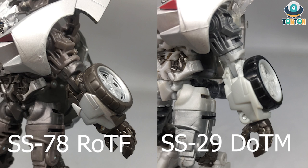Moving to the arms — same sculpt but different paint. I'm really amazed with the way they use just a little bit of silver on the forearms, because it makes him look really strong, especially with the wheels on the sides of his arms. That just looks brilliant.